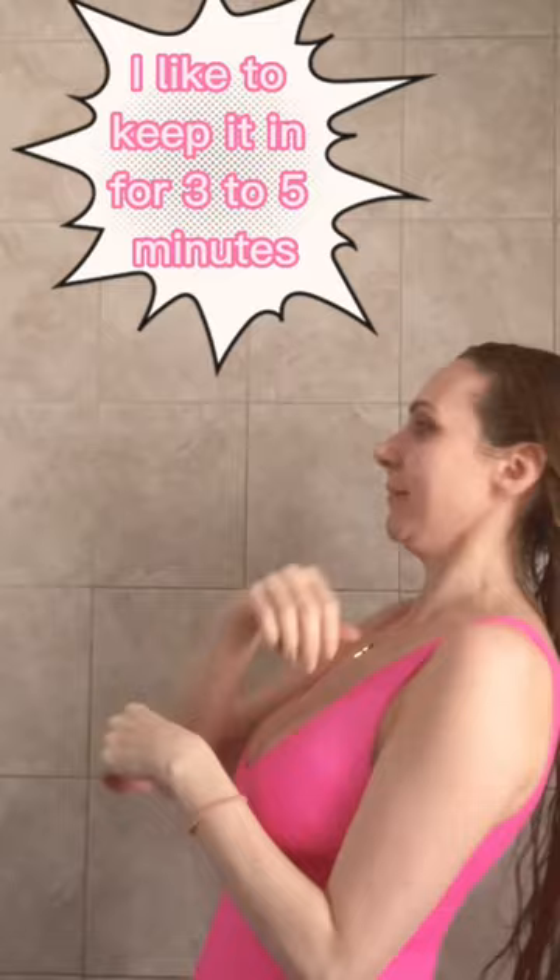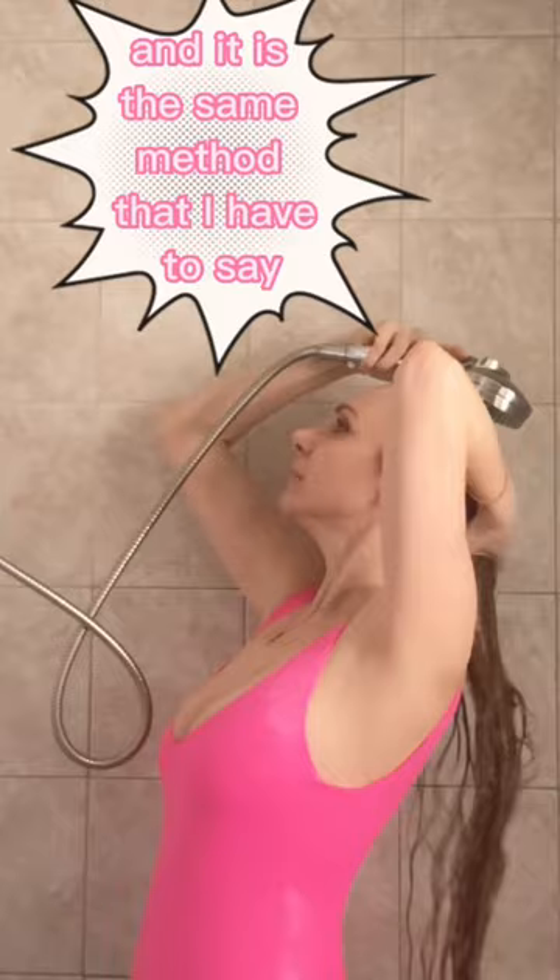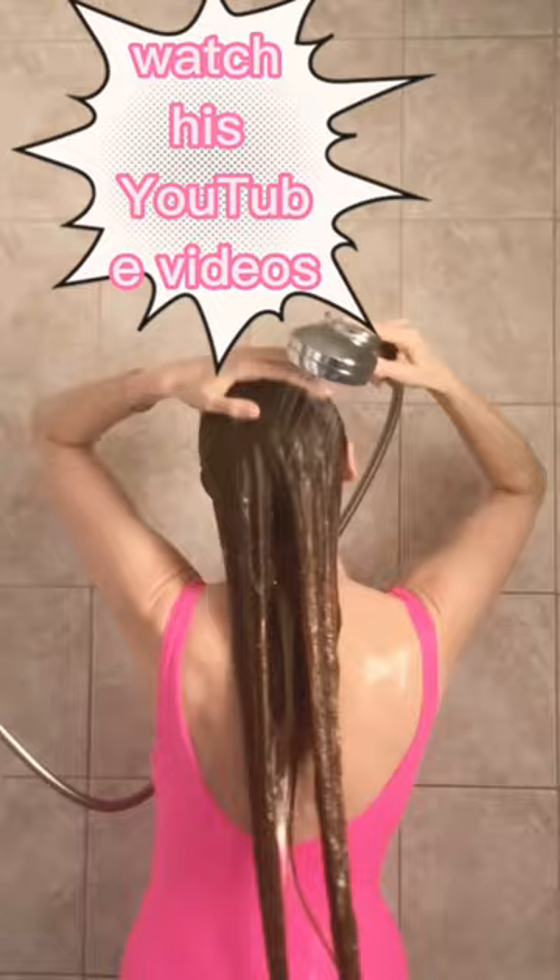I like to keep it in for three to five minutes to make sure you get all that moisture in there. Never toss and turn your hair — you can see I'm only using downward motions. It is the same method that one of my favorite hair care professionals, Kevin Murphy, uses. Watch his YouTube videos; he rakes in that shampoo and conditioner the exact same way. And then you're just squeezing out the water with a cotton t-shirt.